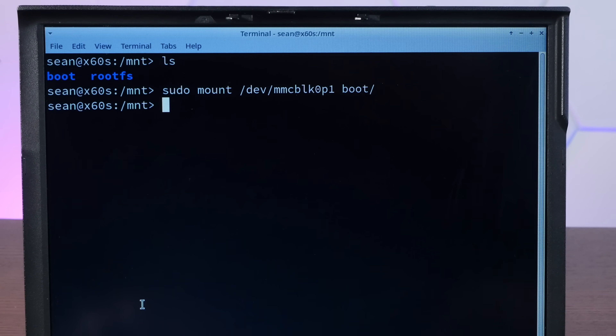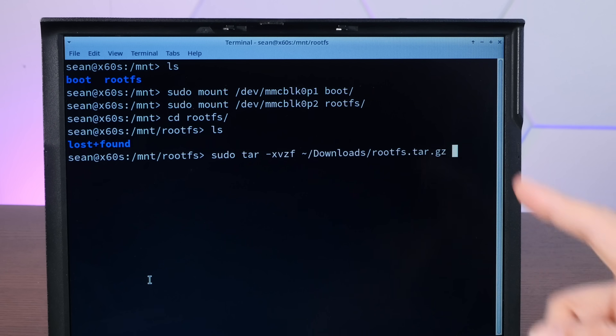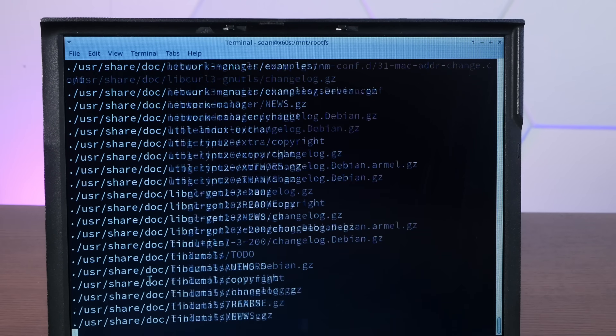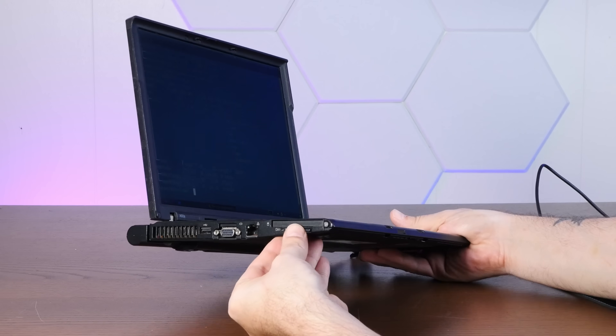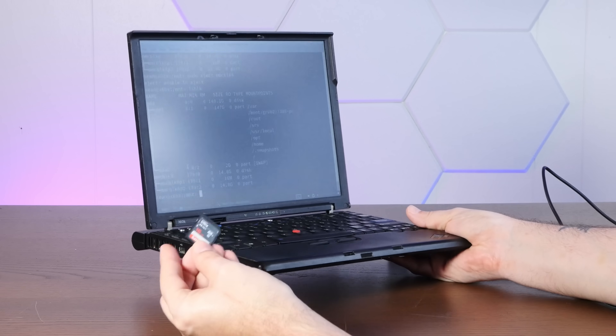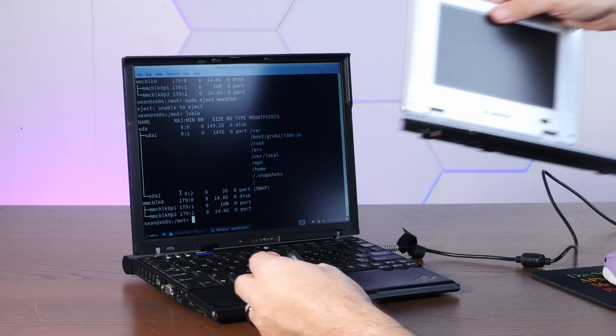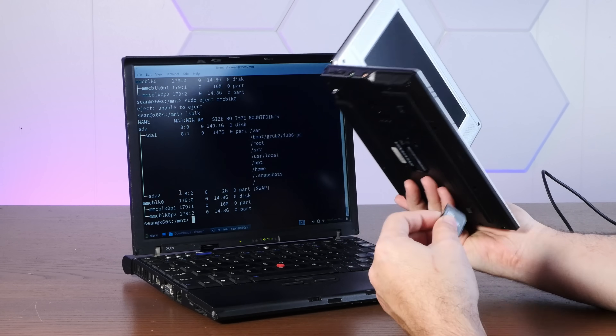Now we'll mount the partitions from the SD card to these directories here, and now we will extract the file systems we just downloaded. With that, this SD card should actually be bootable in the garbage Sylvania, so let's pop it in there.